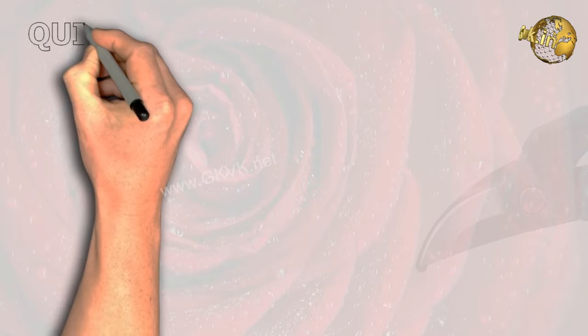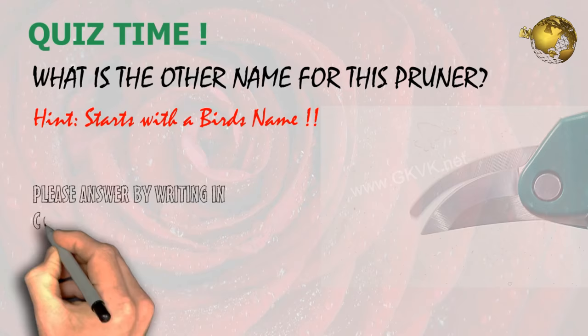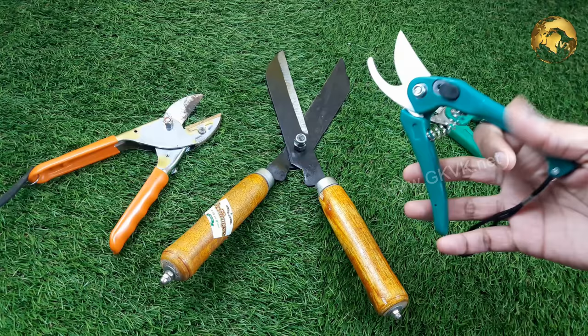Now finally, the quiz question of today's video: What is the other name for this pruner? A small hint — it starts with a bird's name. Please answer by writing in the comment box below the video.